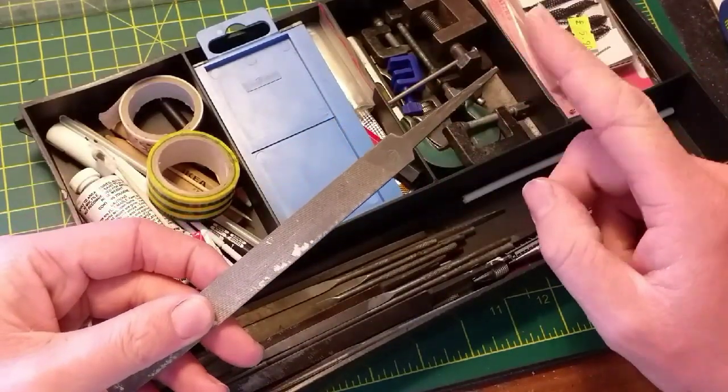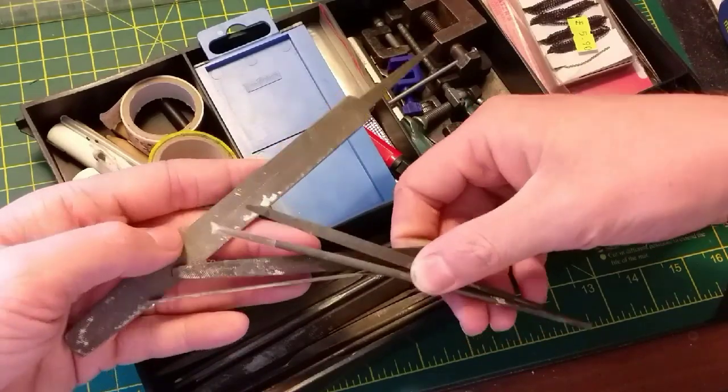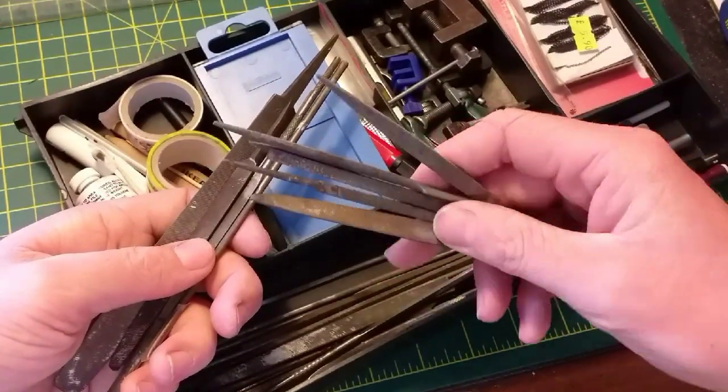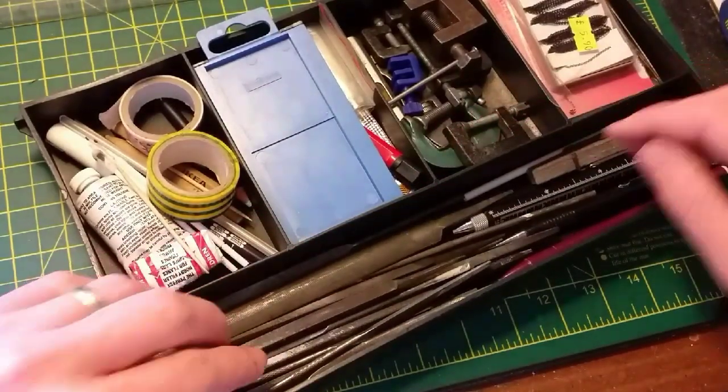Another piece of kit that I recommend everybody have is a set of files. You can't have too many files in your toolbox, so every time you see some — especially different sizes, shapes and varieties — go and pick them up. Just one thing to watch out for is that on some of the larger files you have quite a big tang, so be careful when using those.